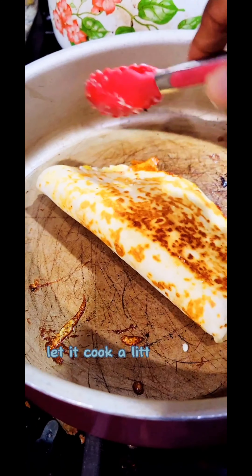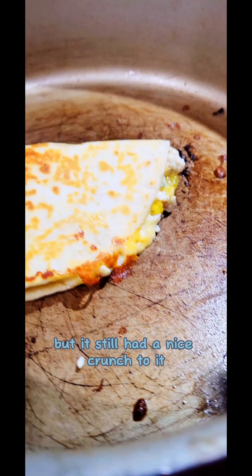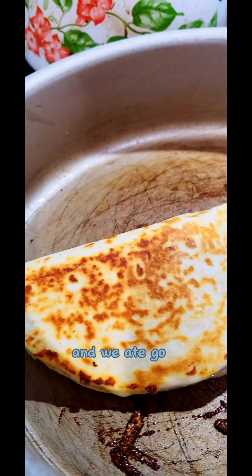And man, you get something looking like that. I should have let it cook a little longer, let it get a little more crispy, but it still had a nice crunch to it. I love it, the fam loved it, and we ate good. Big business.